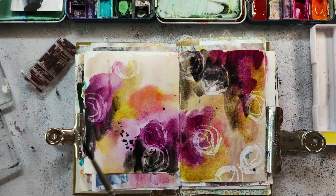Finally I'm adding some splatters, because I like the texture you get, and then I will leave my page to dry.